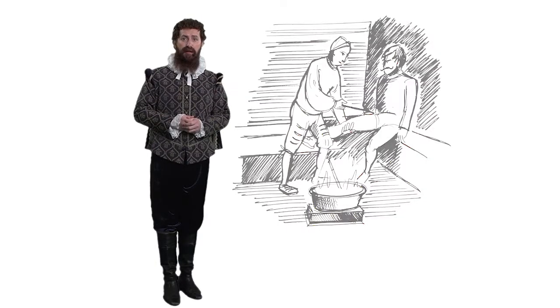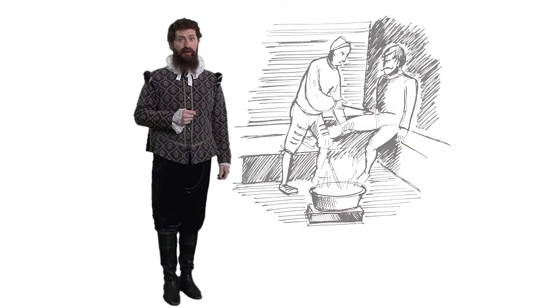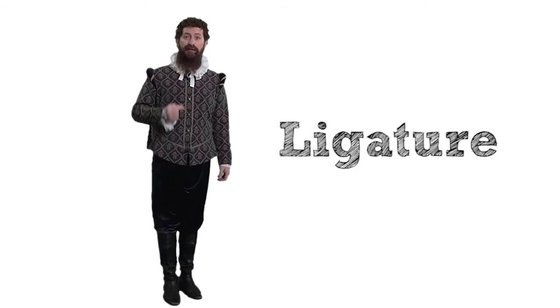I decided then and there I would never use the old oil method again. To stop the actual bleeding I tied silk thread around each blood vessel, thus closing them up. This is called a ligature.